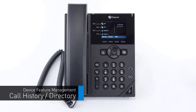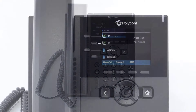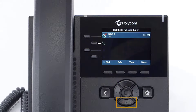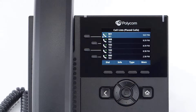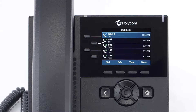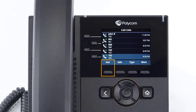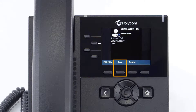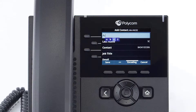The call history stores records of all calls made and received on this device. You can use the arrow keys to quickly access specific call history lists such as received, missed, and placed calls, or press the home button, navigate to directories, and select recent calls. You can redial any number from the list by selecting the call with the arrow keys and pressing the dial soft key. You can also add a history call as a contact — select the call, press the info soft key, press save, edit the name, phone numbers, and contact information, then press save again.